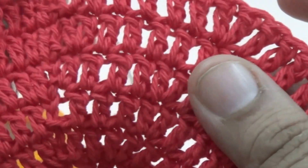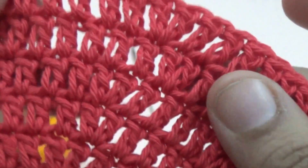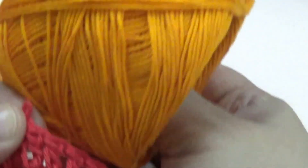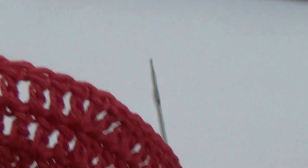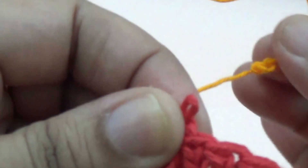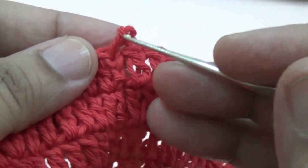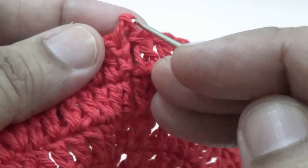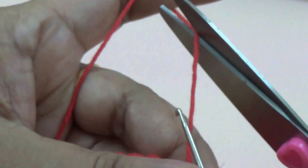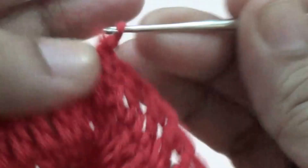If you want to make a bigger size bag, you increase your stitches. Then I am joining another color thread for the crochet pineapple stitch pattern. I am cutting the thread. This is the bottom part of your bag.